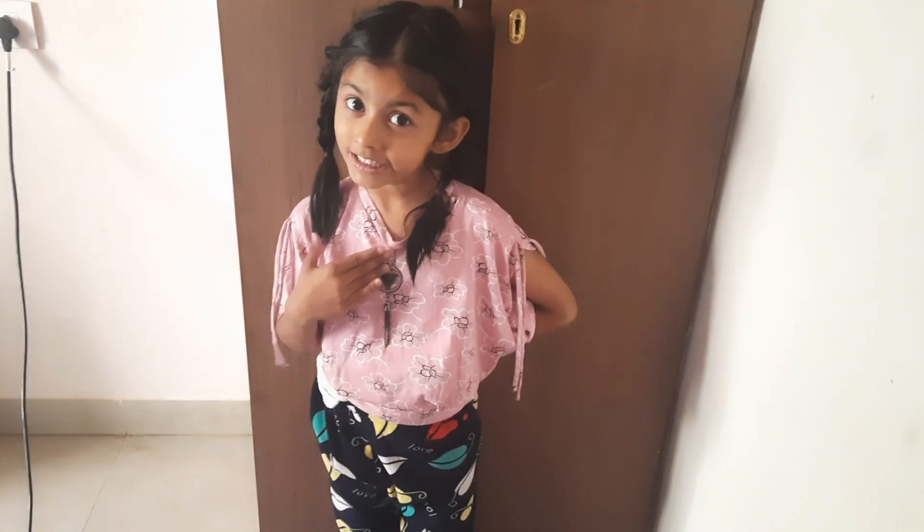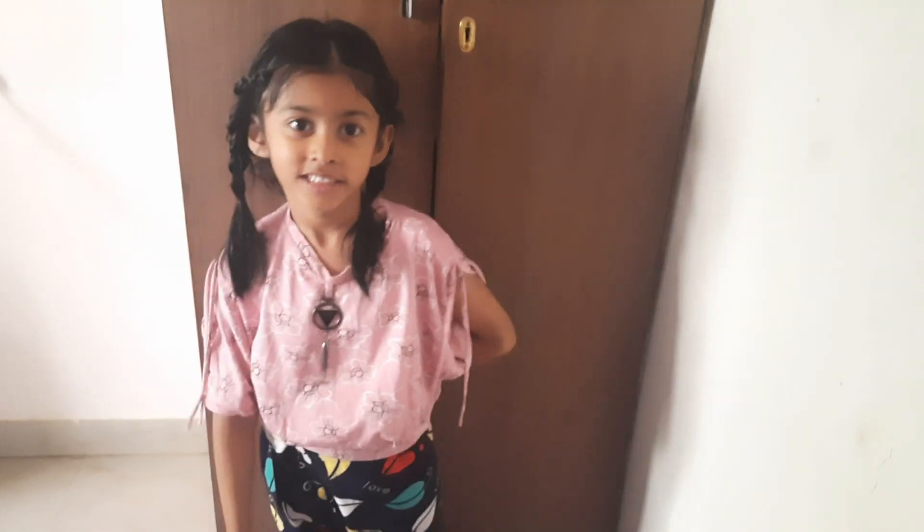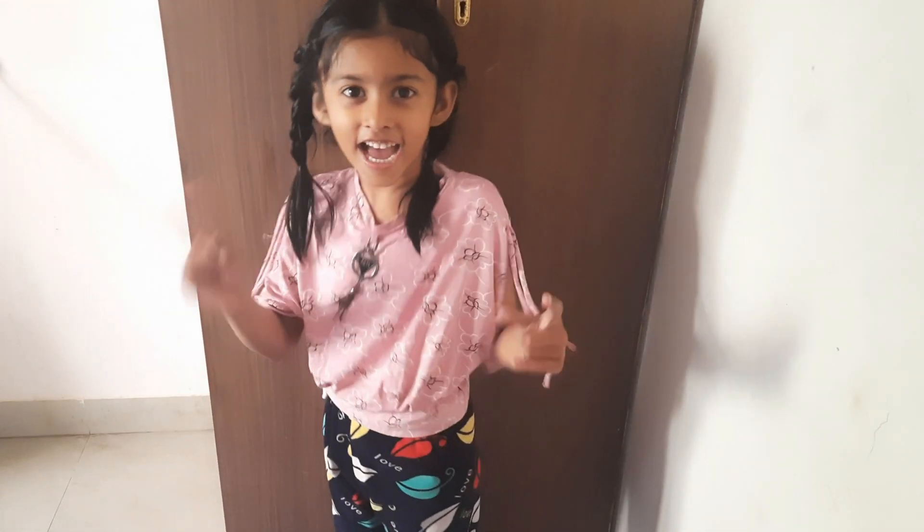Hi everybody, my name is Adwita. Today I am going to do an experiment. So let's start.